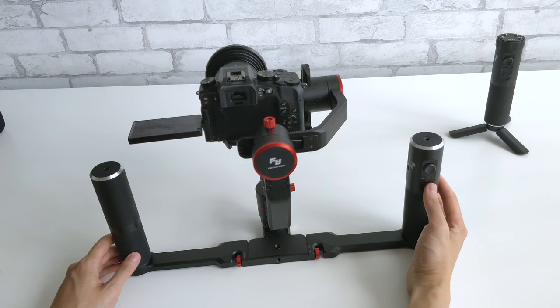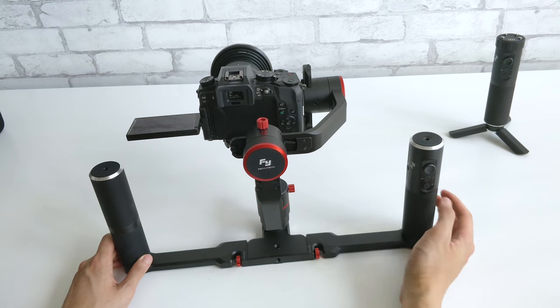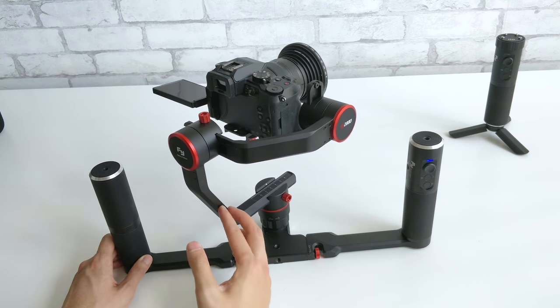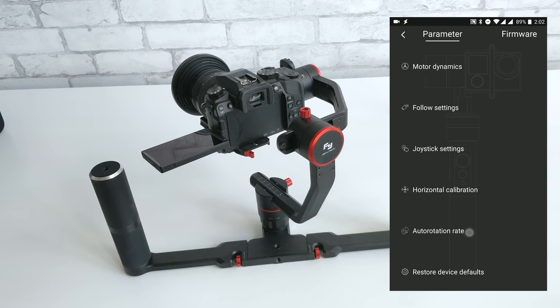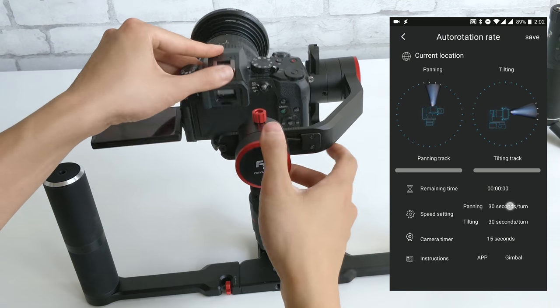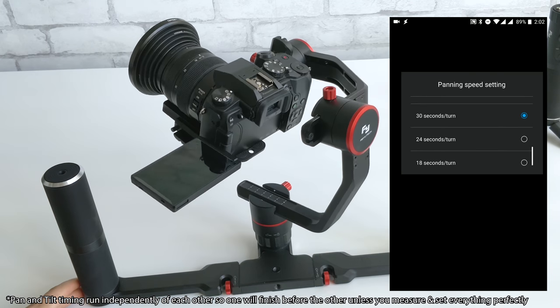Three clicks of the mode button turns it around to selfie mode, and four clicks to go into timelapse mode. I really like the timelapse feature — you basically move the gimbal and set the start position and then set the end position, and from there it's all automatic. Setting how fast it moves can be configured inside the phone app. It works well if you're just creating a pan or tilt timelapse, but if you try to combine them both it gets a little complicated to get just right.